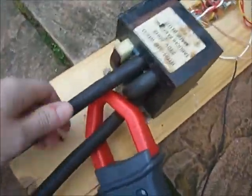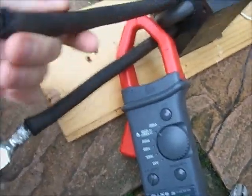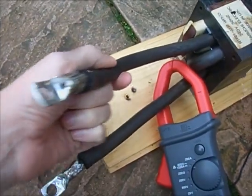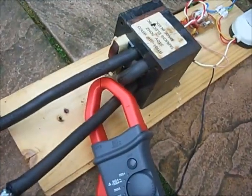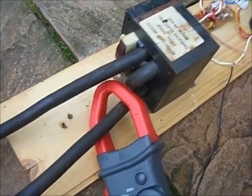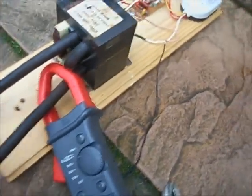It's a microwave oven transformer, wired for high current. This is 60mm squared cable. It has two turns — it gives about 1.6 to 1.7 volts at very high current.